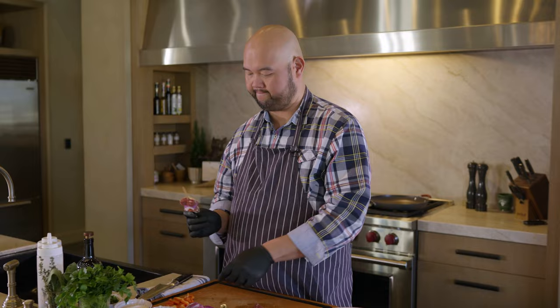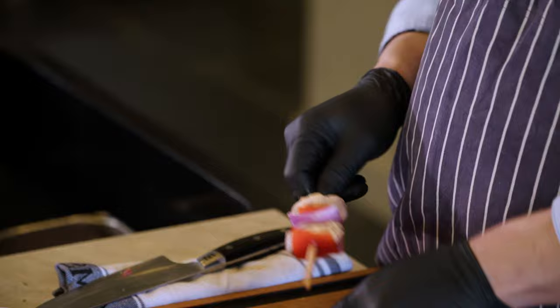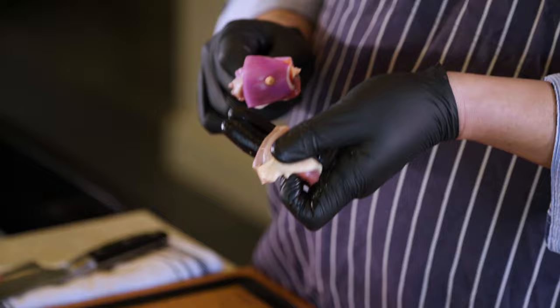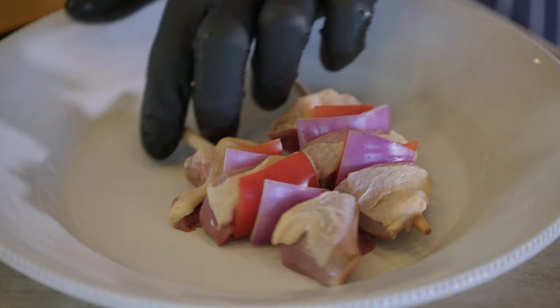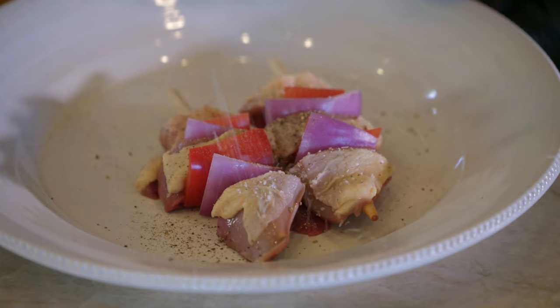Repeat the process one more time with the bell pepper and the red onion, then top it off with the last piece of the squab, keeping all the skin upright. This is our grilled squab that we're going to grill right now, finished with vegetables. We're going to garnish it with salt and pepper.